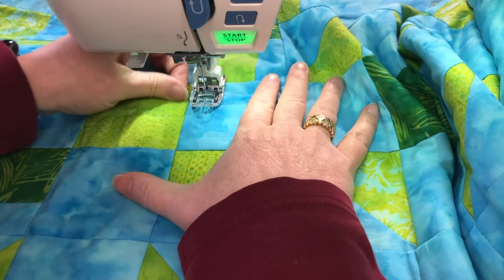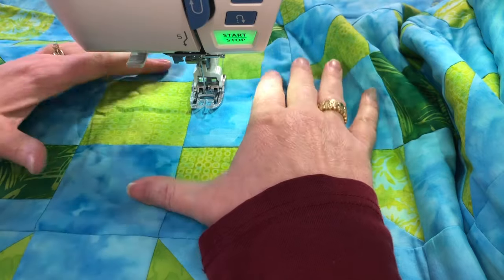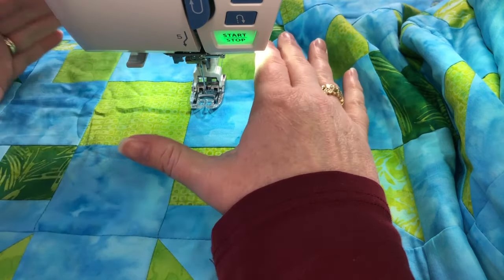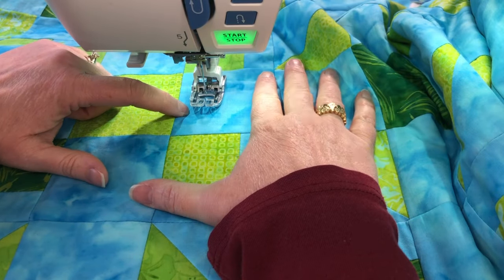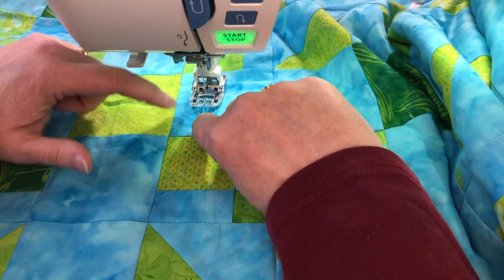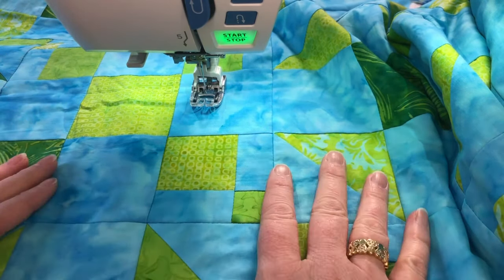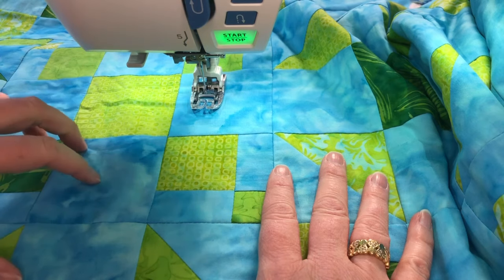You'll want some kind of guide so that you don't have to mark the whole spiral — you just follow along at a consistent distance from the previous line. One option is to use your walking foot itself as a guide, which gives about half an inch between lines depending on the width of your foot. This is a good option, but it creates a pretty dense spiral with lines close together.